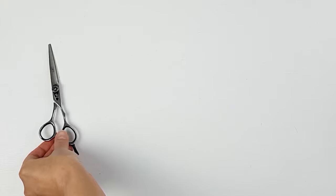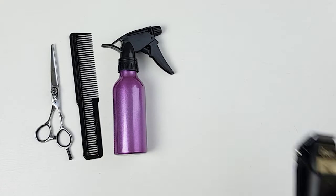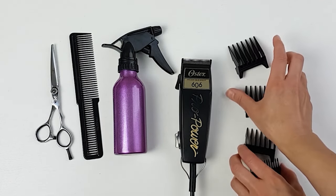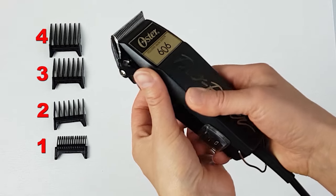Hi and welcome back to Like to Style tutorials. For this haircut you will need a pair of sharp scissors, a comb, a sprayer bottle, and of course a pair of clippers with safety guards. If you're cutting hair for the first time, I would recommend starting off with a number four guard.